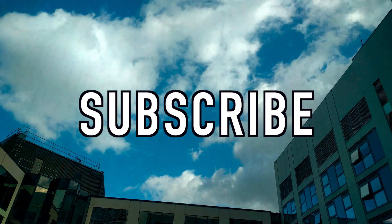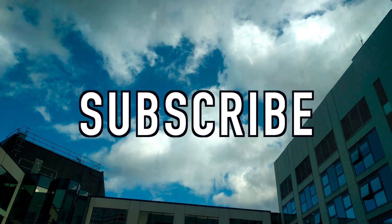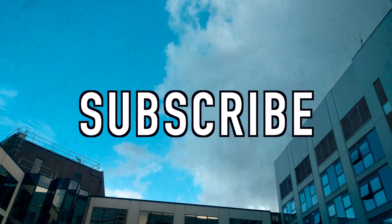Please go ahead and like this video if you've enjoyed it, and subscribe if you haven't already. You can follow me on all my social media with the links in the description, and as always I will see you guys in the next video. Peace.